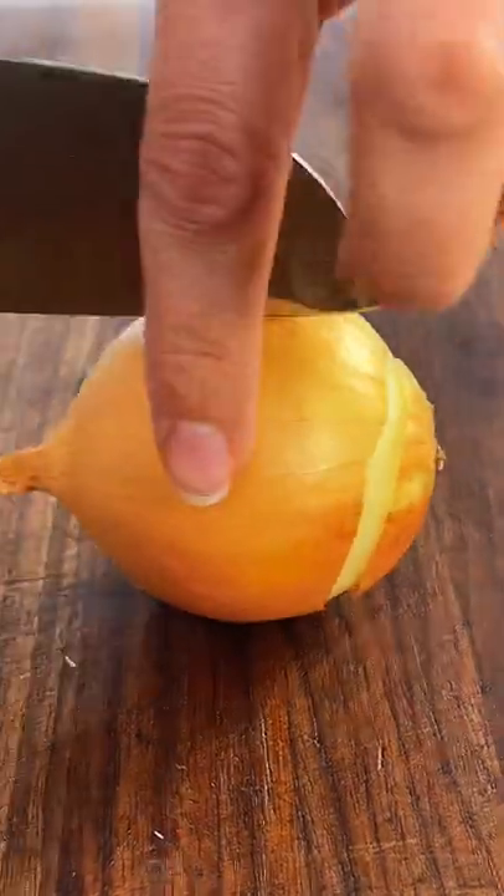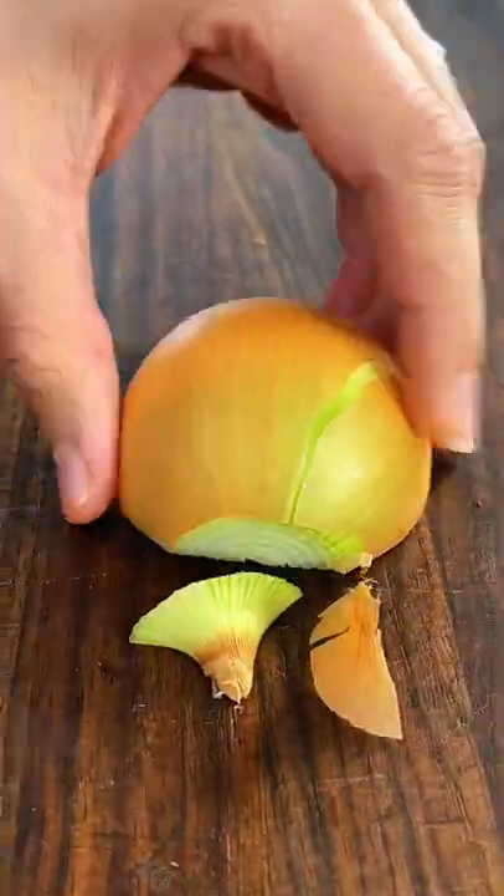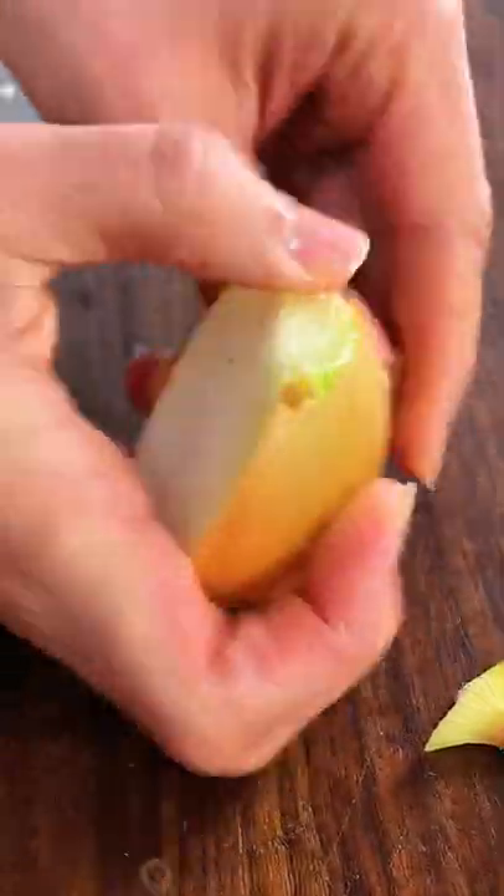How to cut an onion the right way. Cut the onion in half from the root to the tip. Trim off the end, but make sure you do not cut off the root. Now peel the onion.